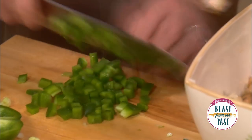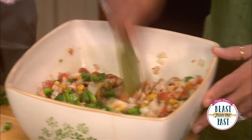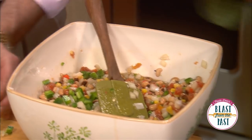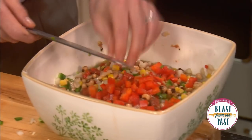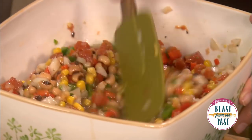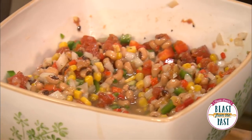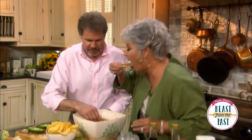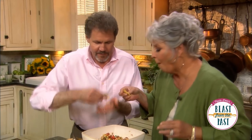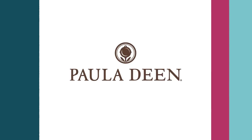One of the things I love about dishes like this, Paula, is that it really is an example of all the fresh produce we have in the South and how we can have salads a lot longer in the season than in other parts of the country. This looks wonderful — let's taste. Oh, isn't that yummy? Perfect football game food!